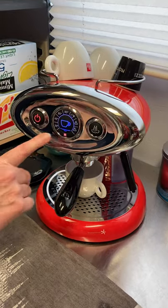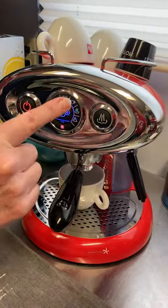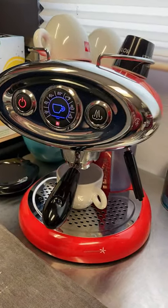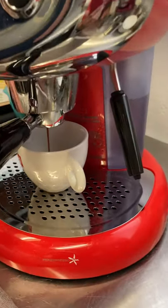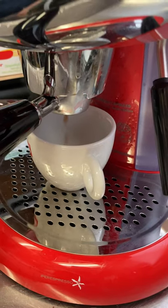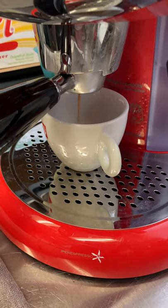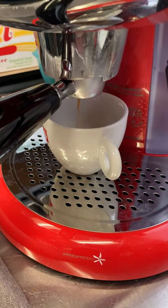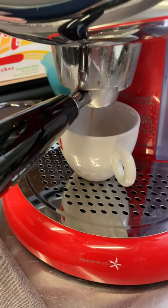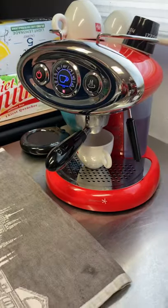Did you hear that chime? Here's the cup icon all lit up. Now I'm going to just tap that, and in a few seconds the espresso will start coming out of the capsule as the hot steam is driven through it. In the instruction manual, you'll learn that you can adjust the amount of water that pours through — so if you're interested in changing the amount of liquid, you can do it to some extent.